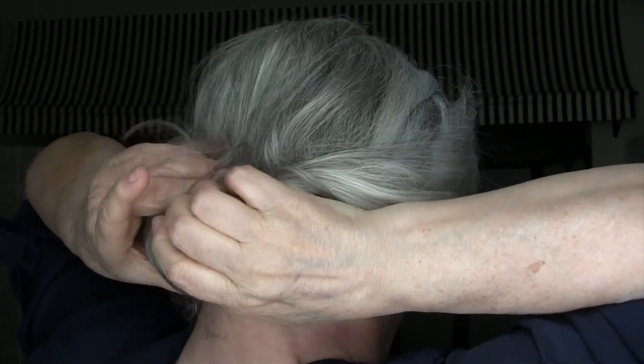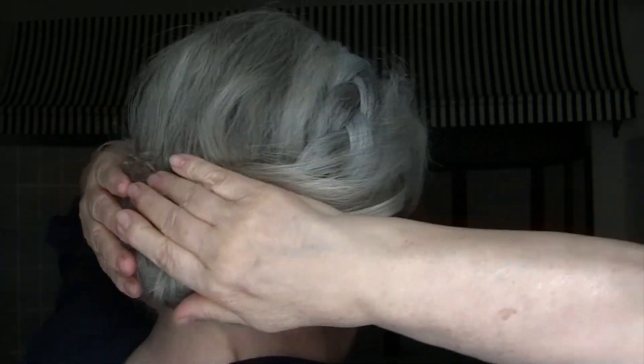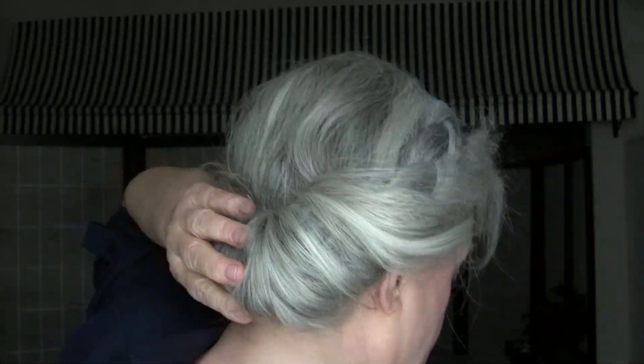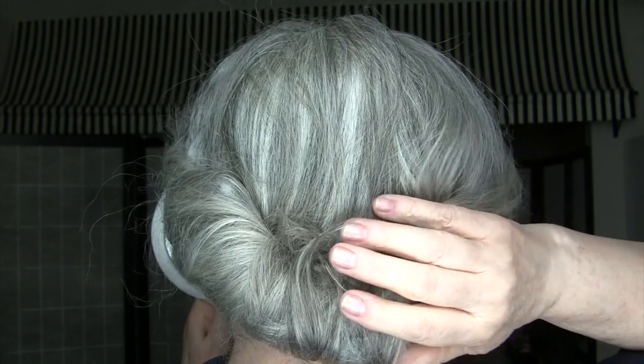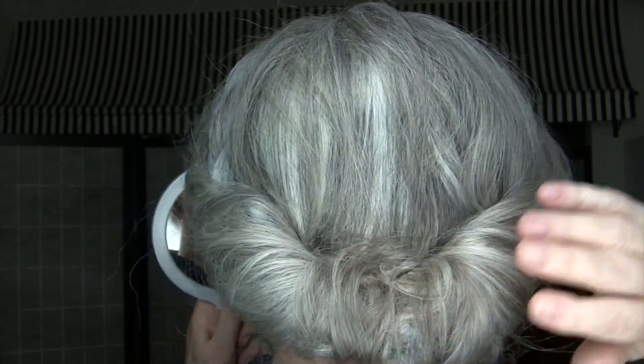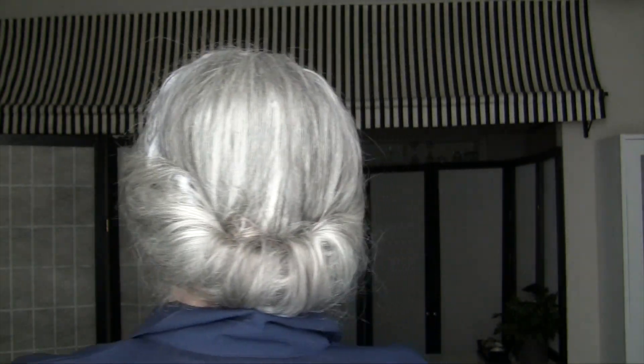Now I'm going to take the other side, just smooth it out on the surface, bring it over, bring the hair over, and tuck it all in. Then go around to make sure everything's tucked in. So there it is — finished product, pretty fast to do, pretty easy to do, and it looks pretty good.